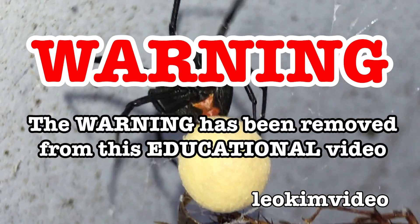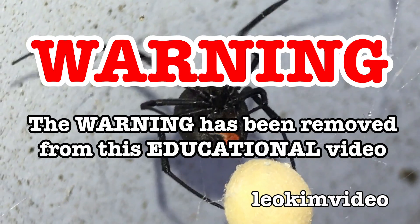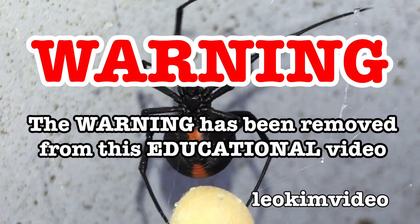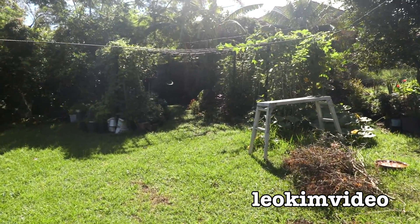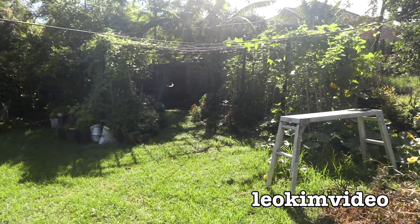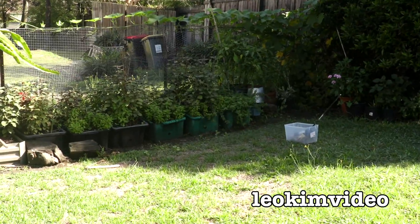The BEEP has been removed from this video and as always this video is highly educational. It's a beautiful sunny day today, but yesterday it rained a lot. The ground is nice and sodden and wet - it's a perfect time to do what I'm about to do, and we'll start off in our usual spot down there.